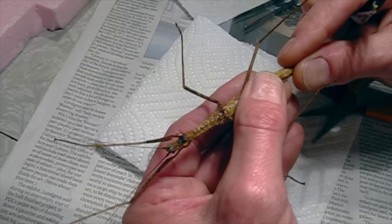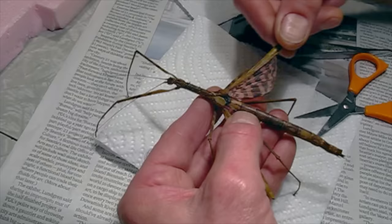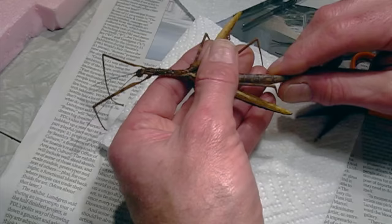Let's see how that looks from the top — pull the wings out. Oh yeah, that looks great. Might need to straighten it slightly, but yeah, that should work really well.